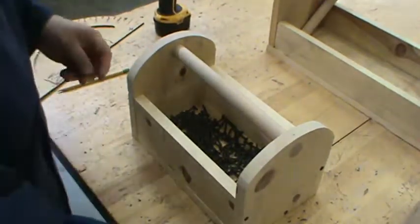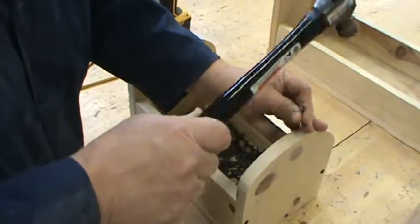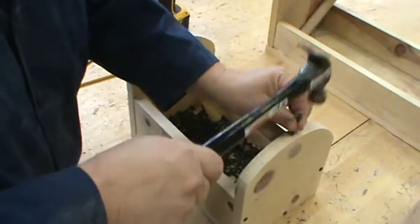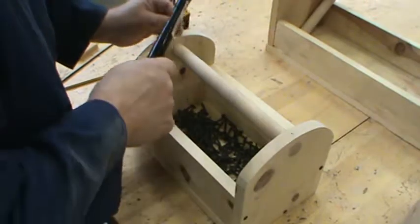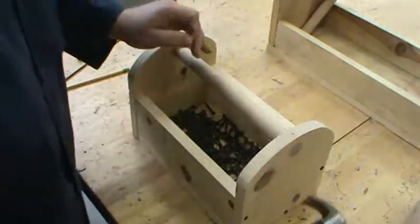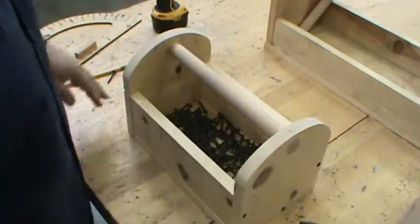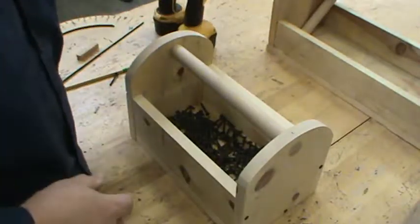Now, if I wanted to, I could take a set — I'm going to use this screw right here — and I can set this nail just a little bit deeper into the wood so it's flush. Then when I do any other sanding, I'll take that and smooth that right out. So here you have it — classic tool box.